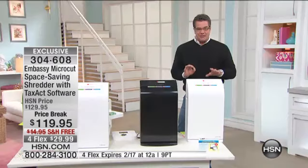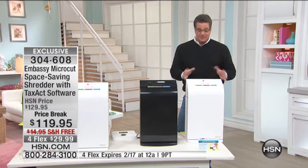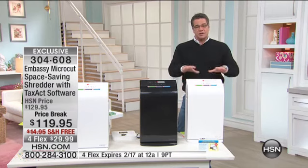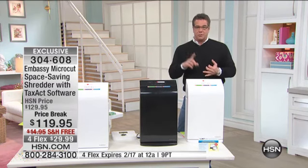$119.95 is the lowest price ever. We're doing it with free shipping. Shipping is $14.95 on this because this thing is heavy duty — the gears in here are very, very heavy because they have to go through metal, they have to go through plastic, and they have to go through stacks of paper.